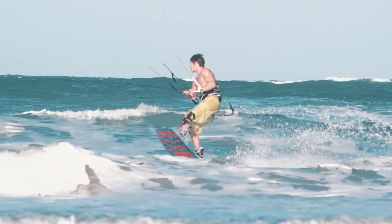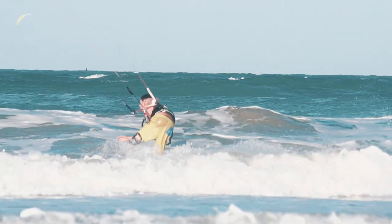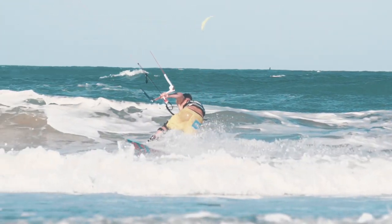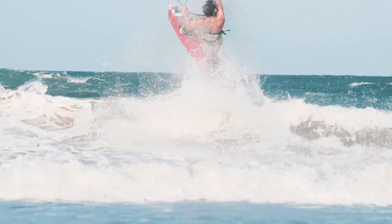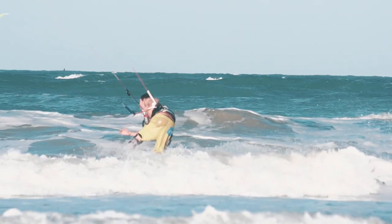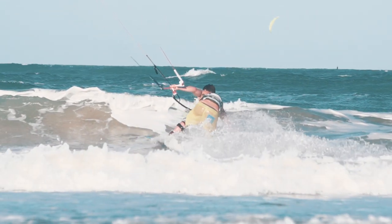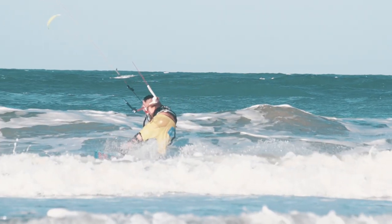That gives you the moment to time the kicker hit. So you're unhooked, you've got your back elbow locked into your side which is holding your bar close to your chest, and you use your board rail to continue going downwind and toe side so as to not overload your edge. As you hit the kicker, you want to progressively load that edge into the kicker just a little bit so that you get a really nice clean takeoff.